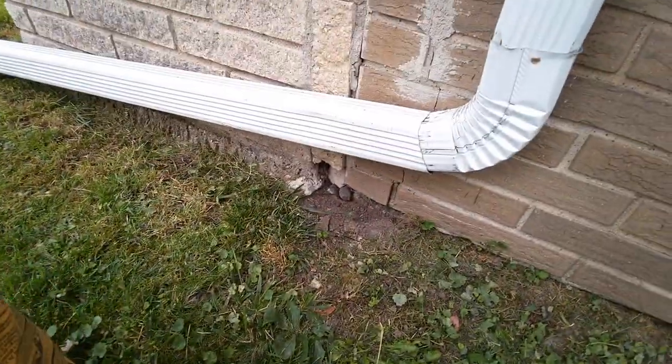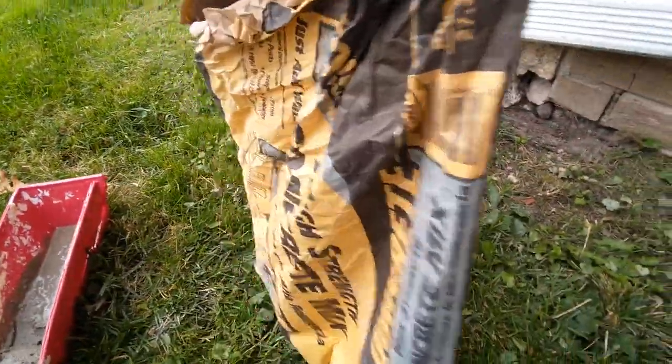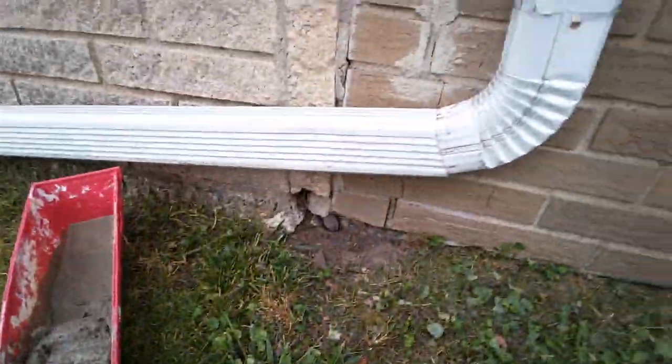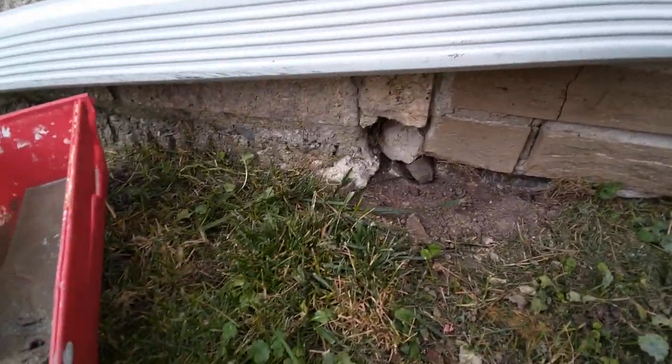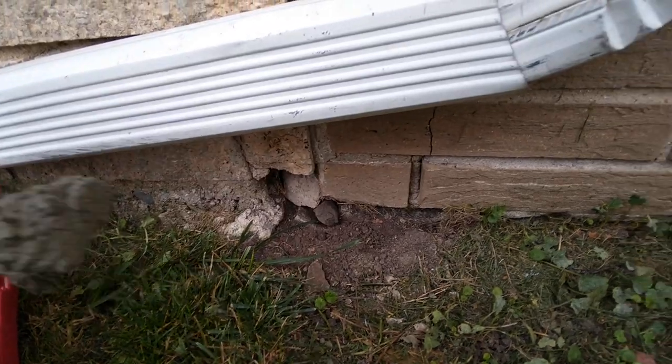Alright, we mixed up some concrete. We got a little critter hole there. I threw some backing in on it with the form of some rocks. Let's see if we can get this in here one-handed while I kind of POV it. POV concrete repair right here.